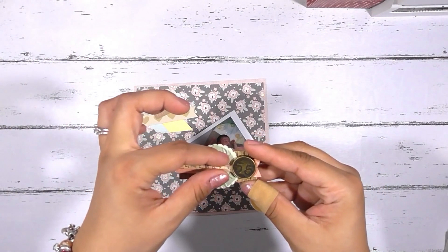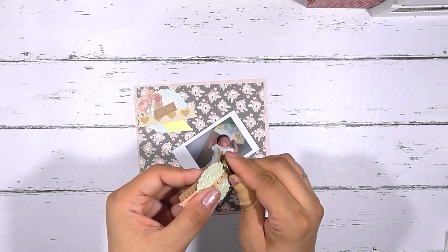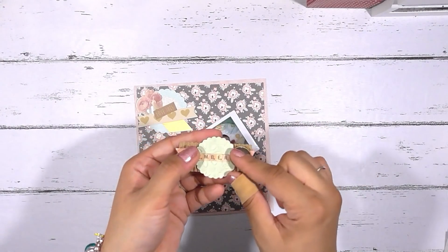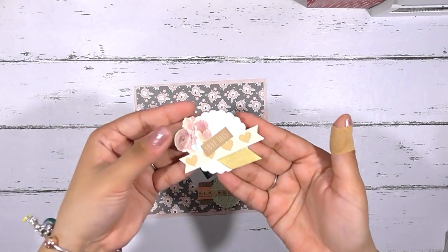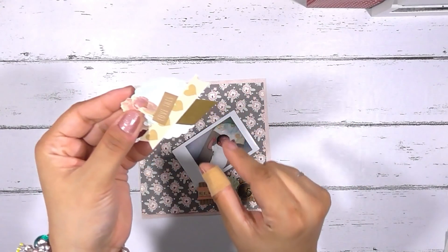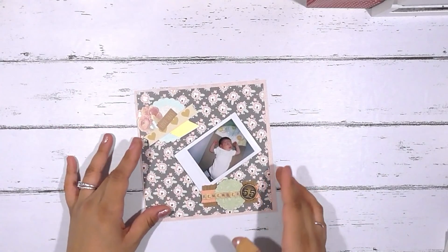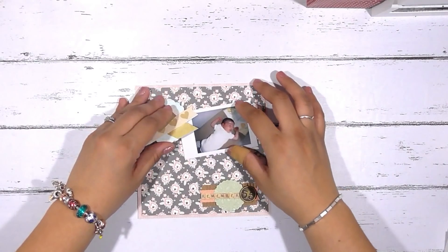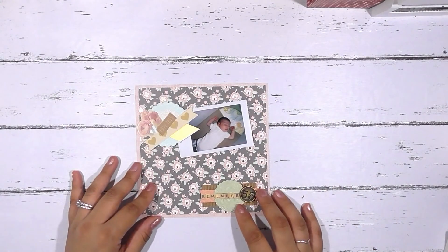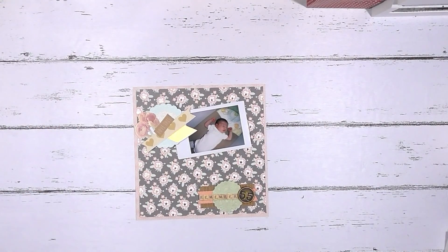If you want to add a banner or replace a word, you can stamp something on a different piece of paper strip and adhere it on. I adhered mine with a glue dot so I could always remove it and add something else — a heart or whatever. You can also add fishtail banners underneath or a doily behind it. It depends on how you want your layout to come together, but this is an example of a 6x6 layout.